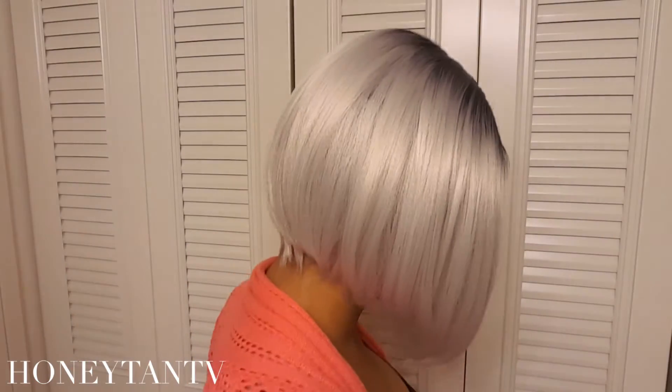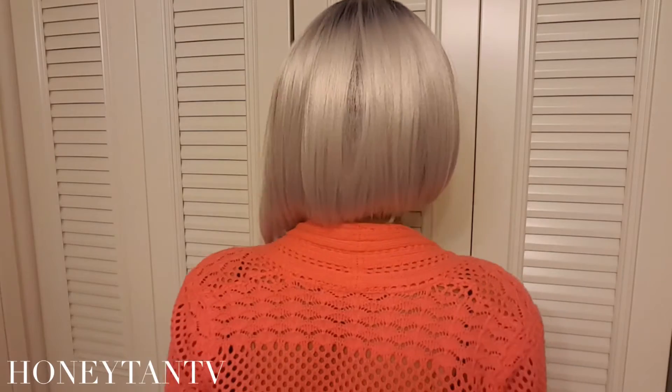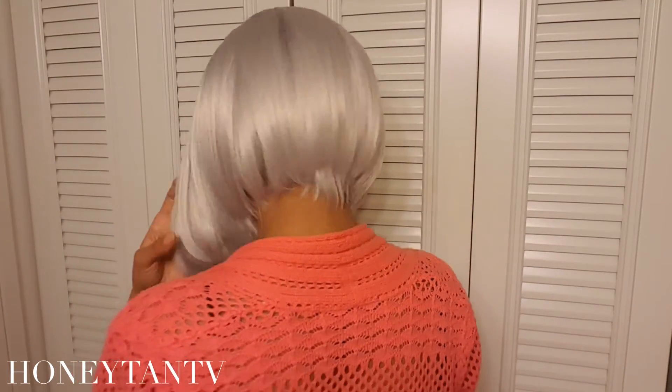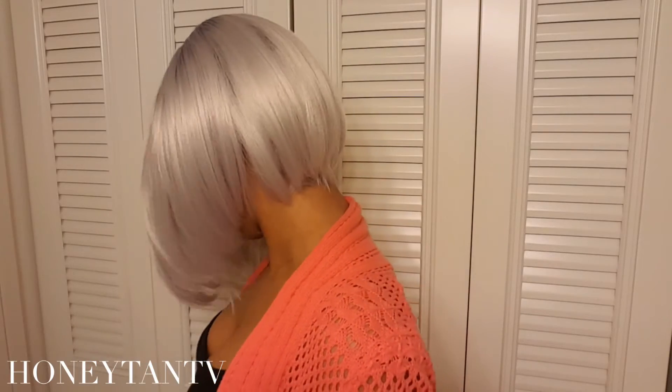I want to do a 360 to show you what the wig looks like — front, side, and back.